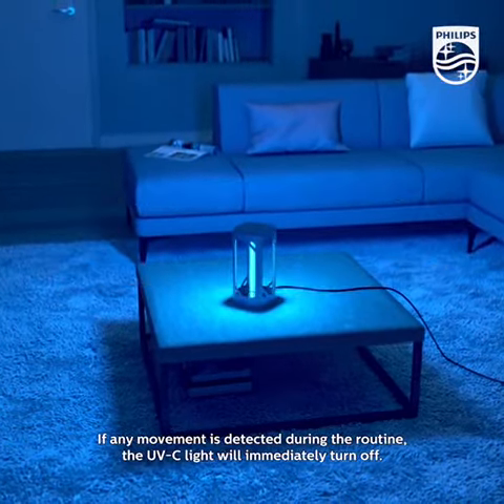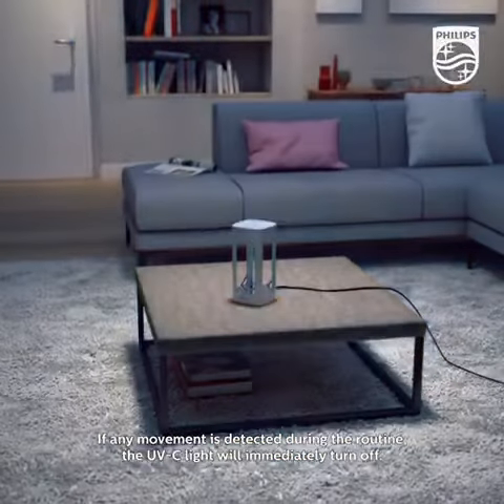If any movement is detected during the routine, the UVC light will immediately turn off.